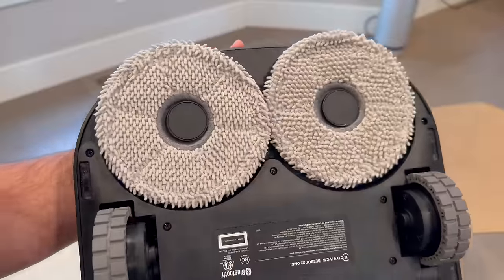The Ecovacs D-Bot X2 Omni feels like more than just a typical robot vacuum. It's a sophisticated piece of technology that simplifies a chore many people dread. For those looking for a high-tech cleaning solution that's efficient, user-friendly, and packed with features, this one is definitely worth considering.